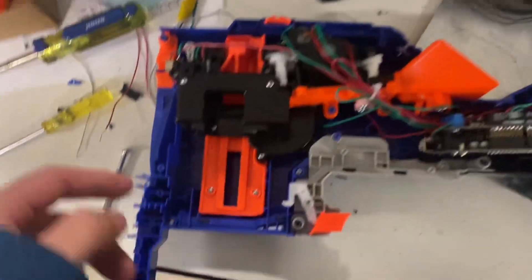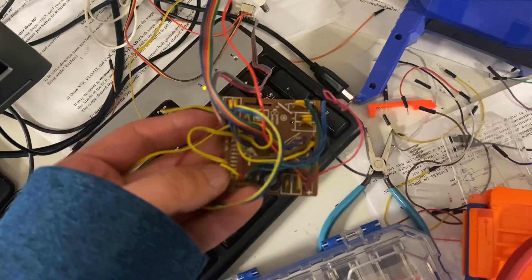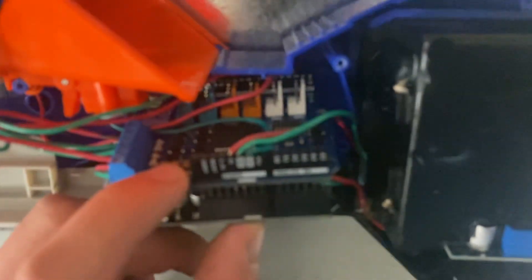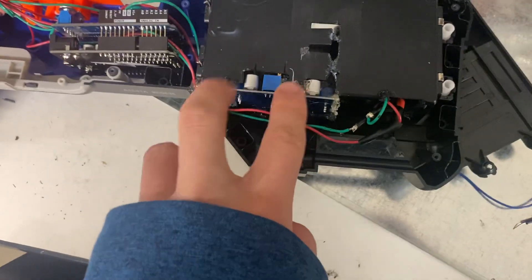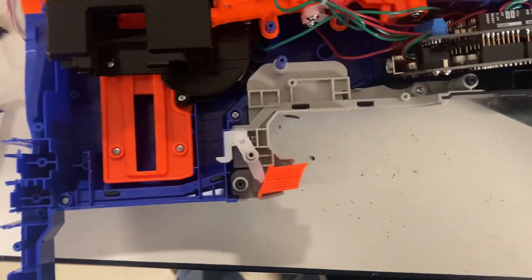It's just the internals of an Infinus, cut down and trimmed up a little bit. I replaced the onboard electronics with an Arduino Uno, and that's the motor shield I needed for it too. Then I've got a buck converter — a step-down converter — going from 7.4 volts on a 2S LiPo down to 5 volts to run the board, and the 7.4 volts runs directly to the motors.